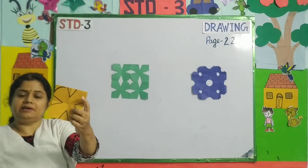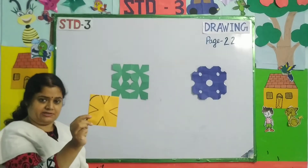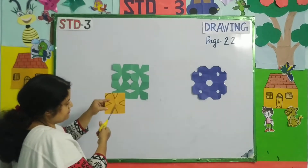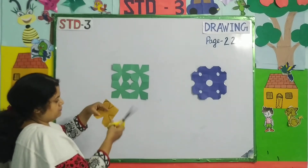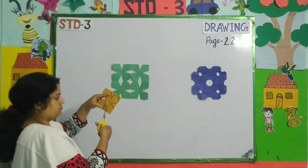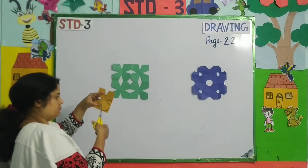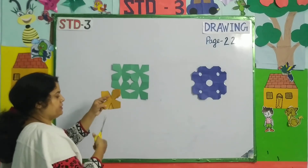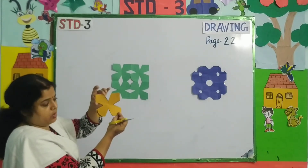So children, you can see how I have drawn that pattern. Now I am going to cut it. First I will cut all the V's. Be very careful while using scissors.